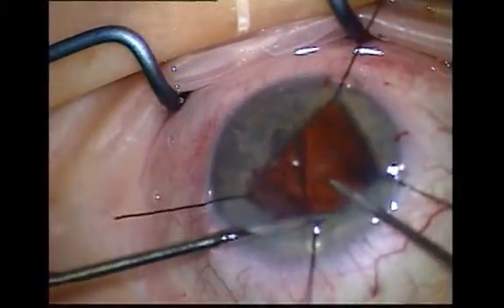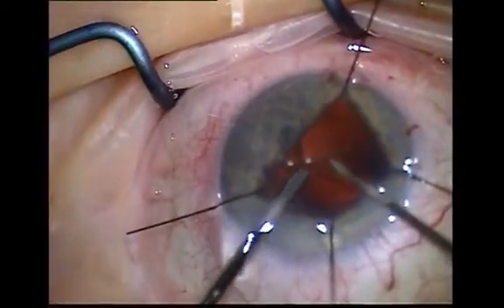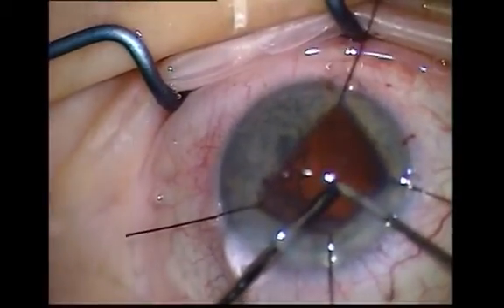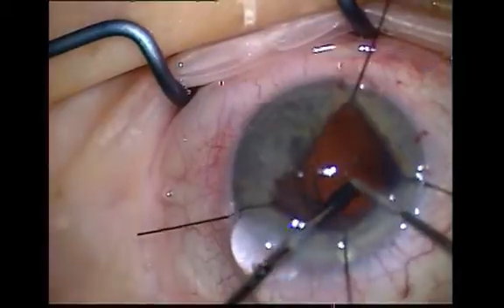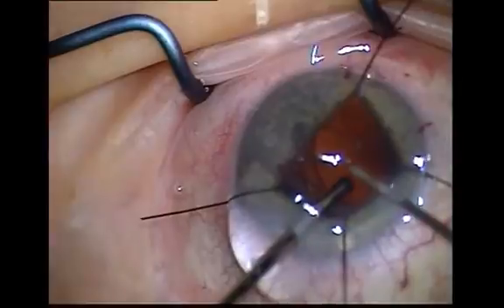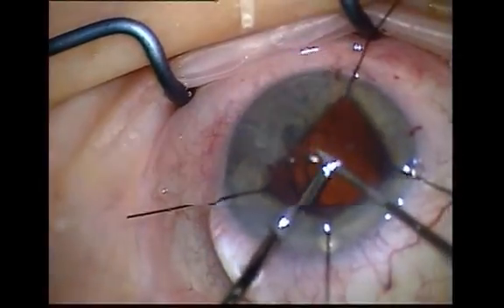Always use a separate infusion — for example, a 19 gauge butterfly through a separate infusion site. Enlarge the paracentesis to allow the vitreous cutter through this port. Direct the flow of BSS away from the capsular hole rather than into it.